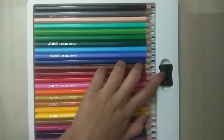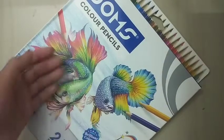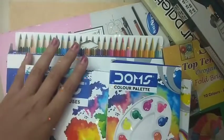And also a free sharpener included. So yeah, these are my few art supplies from Mumbai. See you guys in the next video — bye everyone! Thank you for watching, please like, share, comment, and subscribe to my channel. Bye!